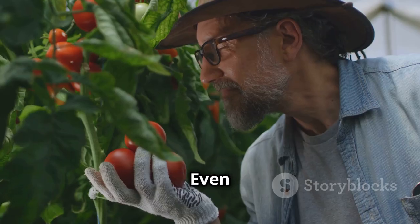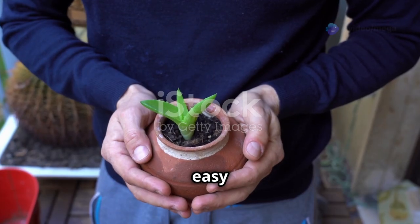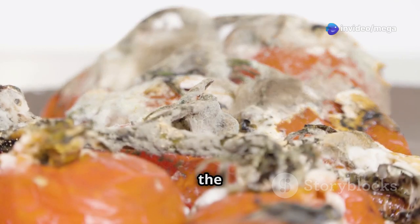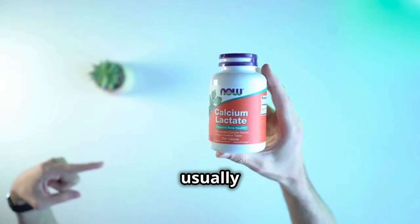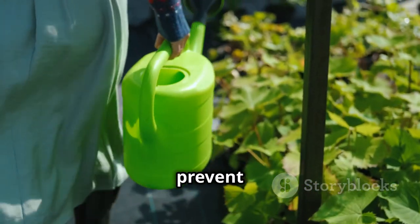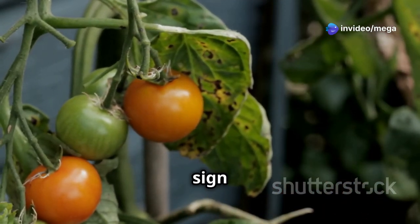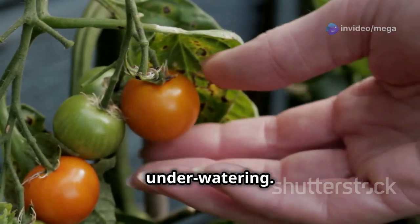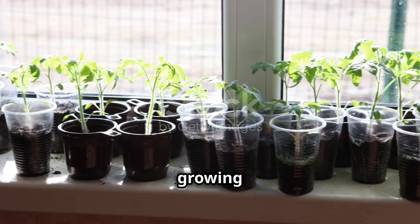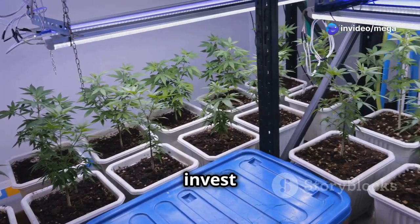Troubleshooting — common issues and solutions. Even with the best intentions, you might encounter a few bumps along the way. Blossom End Rot: this is a common problem where the bottom of the tomato develops a dark, sunken spot — usually caused by a calcium deficiency. Adding a calcium supplement to your watering can help prevent this. Yellowing leaves: if your plant's lower leaves are turning yellow, it could be a sign of over-watering or under-watering — check the soil moisture and adjust accordingly. Leggy plants: if your plant is growing tall and spindly, it's not getting enough light — move it to a sunnier location or invest in a grow light.